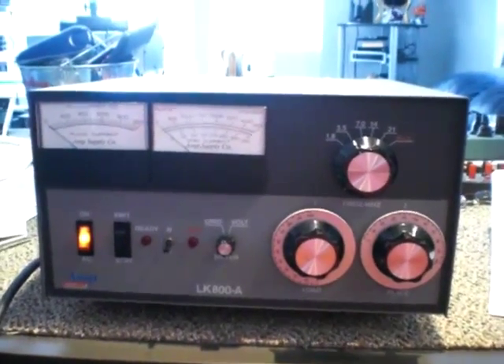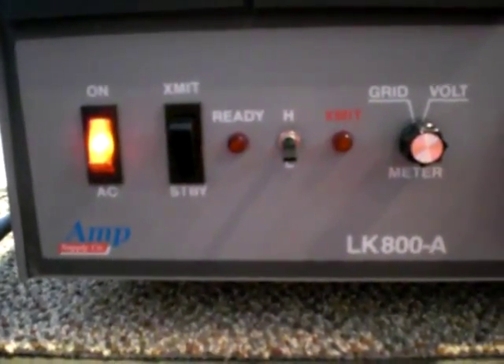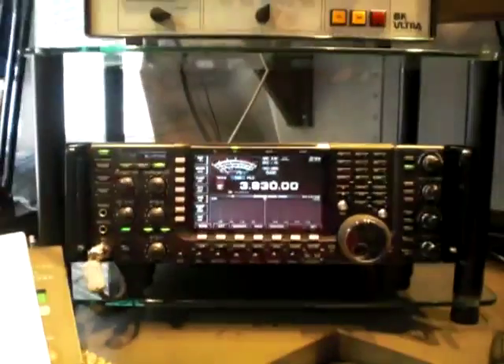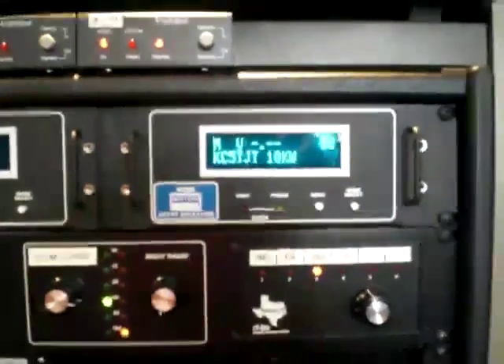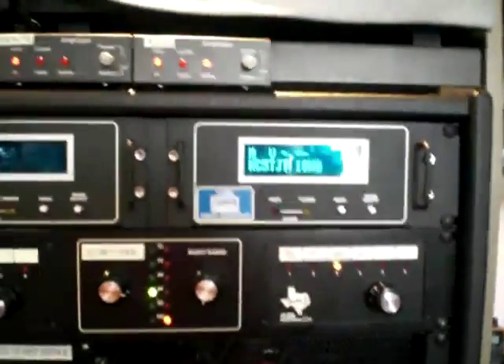Hello, this is KC5TJT Steve, and today we're going to do a test on an Amp Supply LK800A. It's a desktop model that runs three 3CX800A7 tubes. This amp is probably about 15 years old but is in like-new condition — very clean. We're going to use the ICOM 7700 and the Power Master meter system, running on the 10k setting, to test the output power of the radio.